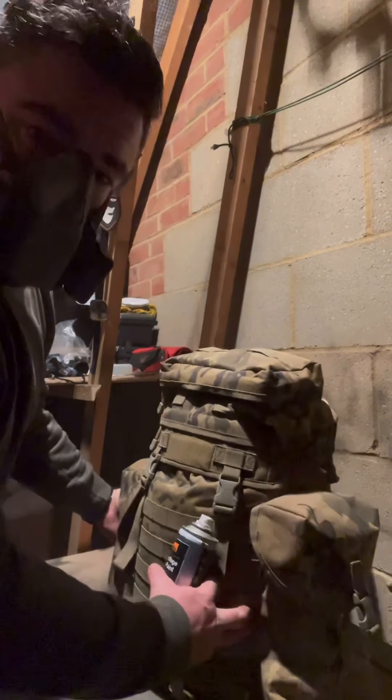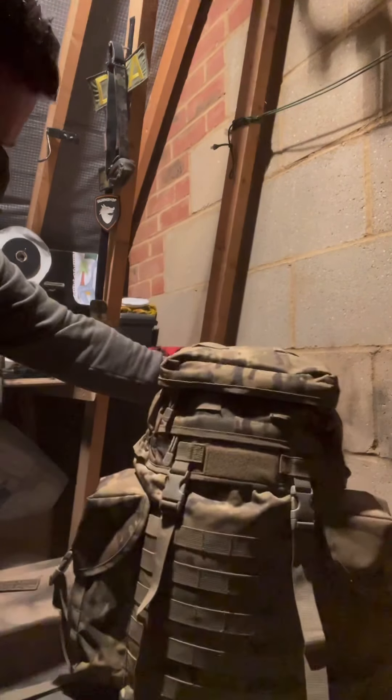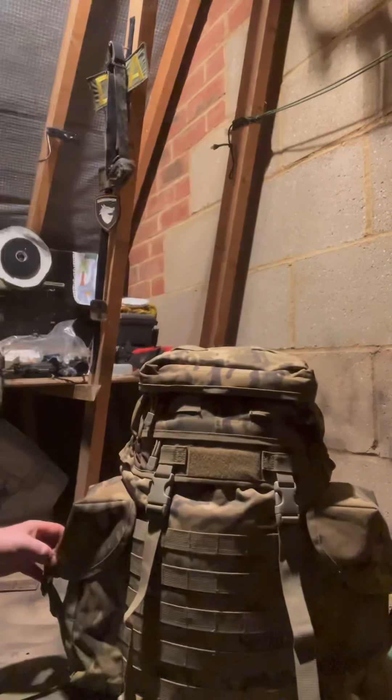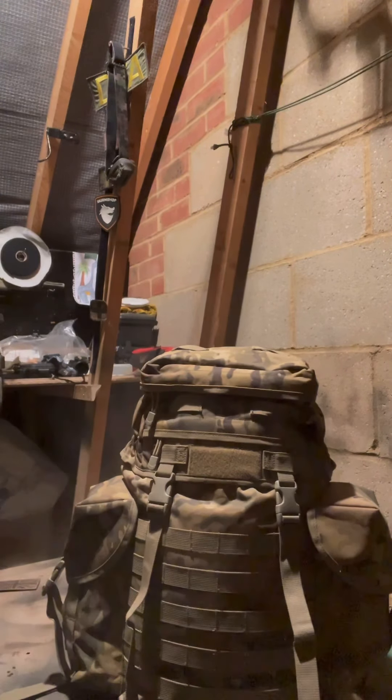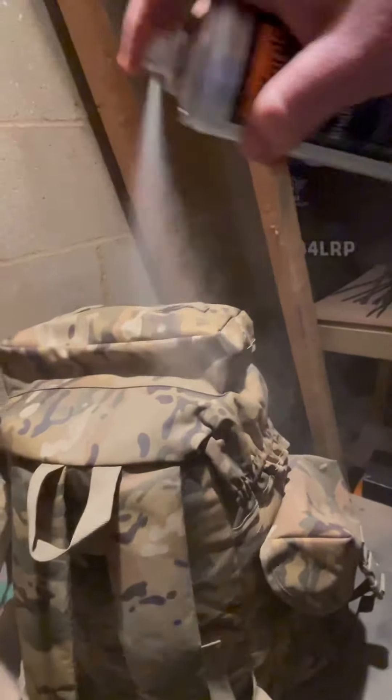What I'm doing now is basically dulling down the brand newness of the bag and taking off the shine for the MTP, so I've got a mask on. Just a very light coat with a khaki and all I'm doing is getting rid of the brand new MTP look for the bag. You'll see as you layer it up that it will start to slowly dull it all out.